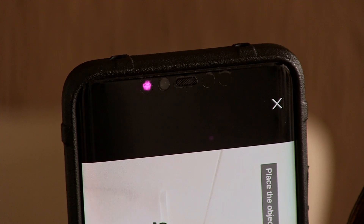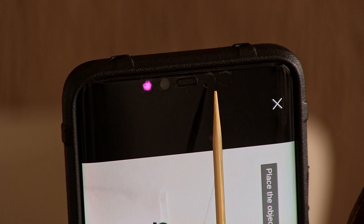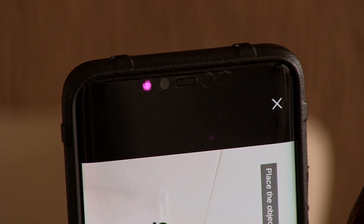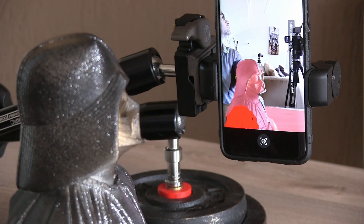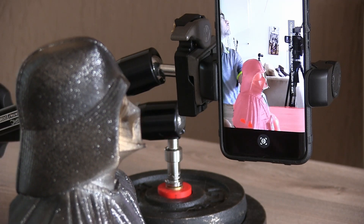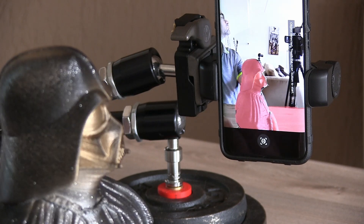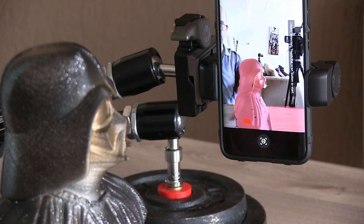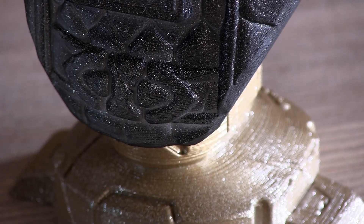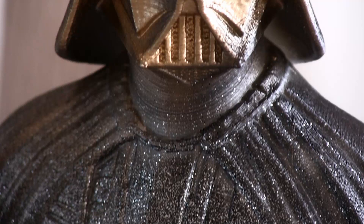Here you can see the setup I'm using. I have this bust that I'm going to scan. The built-in projector is a laser projector, and it uses a camera and two infrared sensors to determine the structure of the image you're going to capture. It can't scan too close, so you have to keep the object about 20 to 50 centimeters away from your phone.